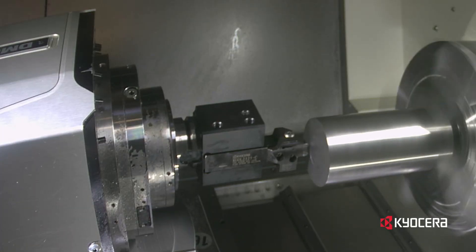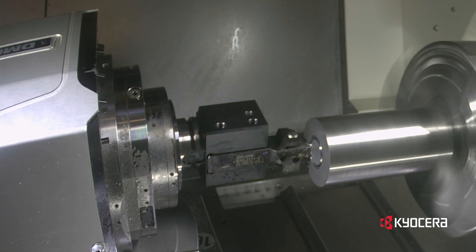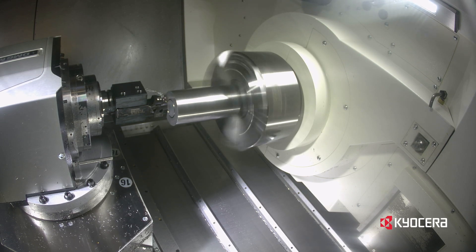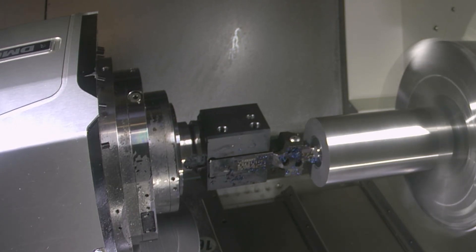After selecting a tool that does not interfere with the part during the initial plunge, you may then widen the groove inward towards the center or outward from the initial groove. It is normally recommended to start at your outside targeted groove diameter and make your way inward for better chip control.